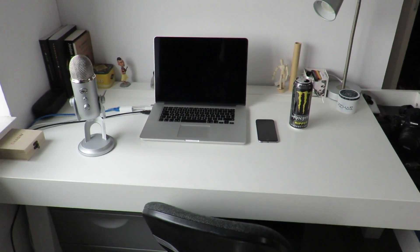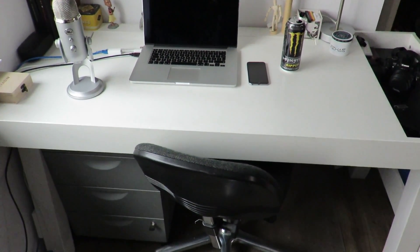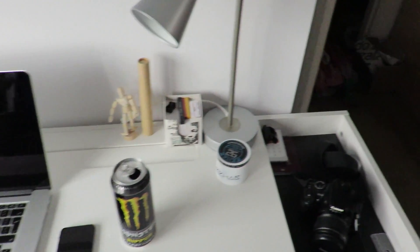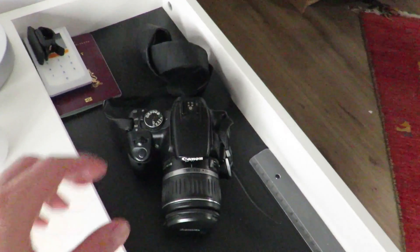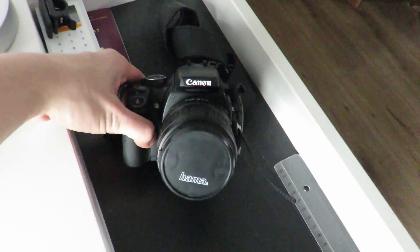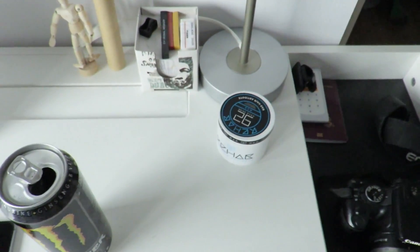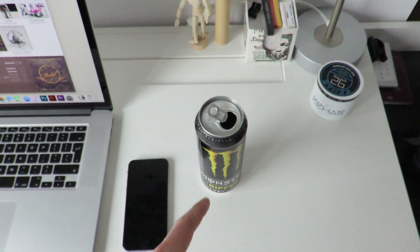Alright, here we are at my main base of operations. Let me walk you right through it. Here's my camera — I believe it's the D32, I'm not quite sure, but I will link it in the description down below. Got a lamp here, nothing real special.